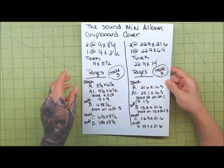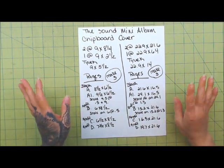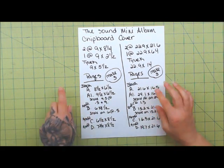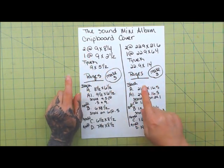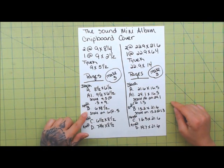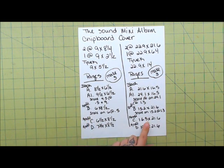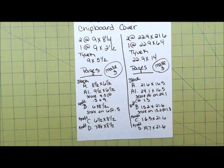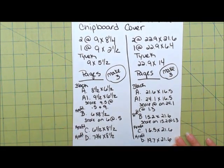Let's get some measurements here — either write these down or pause and take a picture. Pause would probably be better because it's not going to be up that long. This is for the chipboard cover right here — chipboard cover measurements in inches and in metric. And then here are your pages — you're going to make three of these, and these are your measurements in inches and in metric. Go ahead and pause and write those down or take a screenshot.